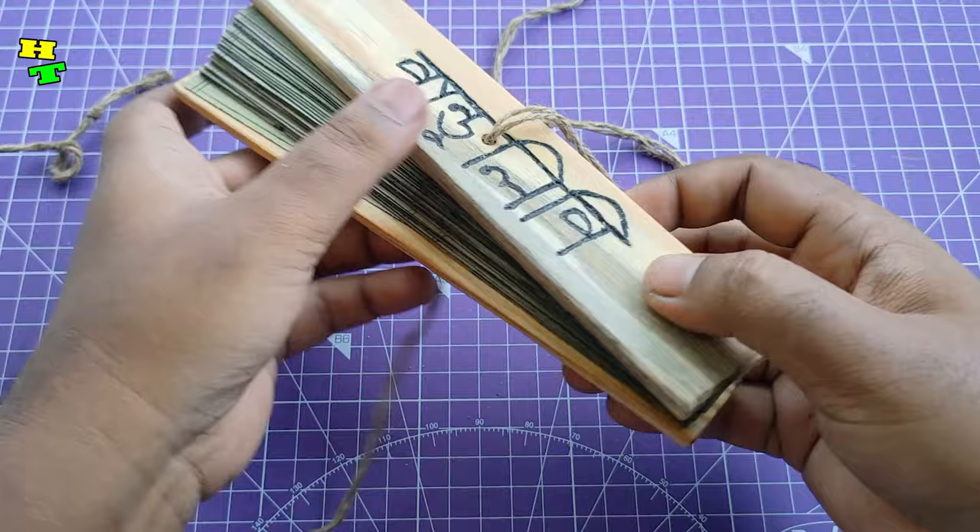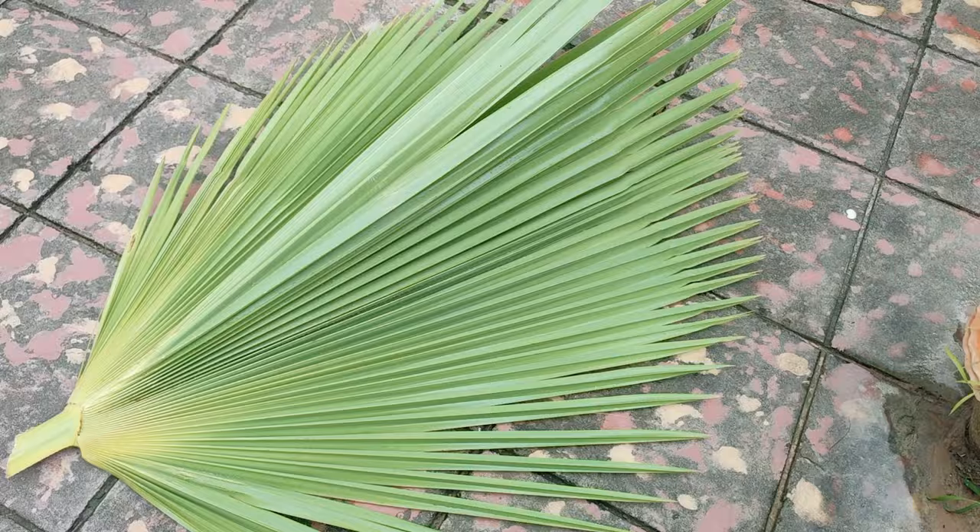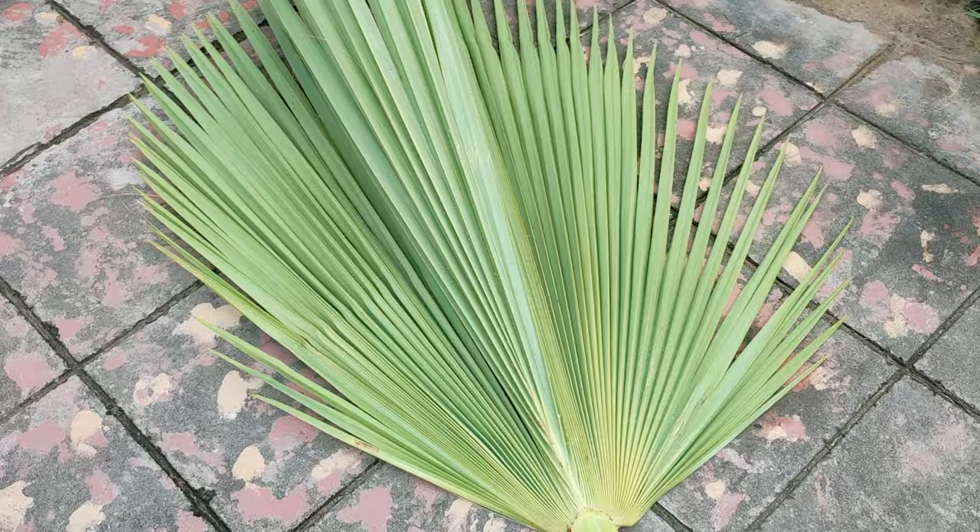Hello everyone, welcome back to my channel LHD. Today a very unique video on how to make an ancient style manuscript with real palm tree leaf. So let's get started and make this palm tree leaf manuscript.